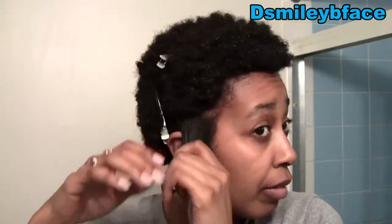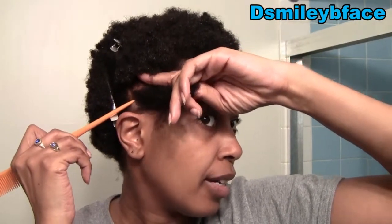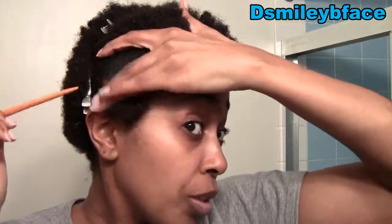Today is Monday, so this is three-day-old hair — I washed on Friday. I'm going to take my part from the back at a slight angle because I want it to be slanted, but I don't want the sections to be too small because I don't want to be twisting all day.